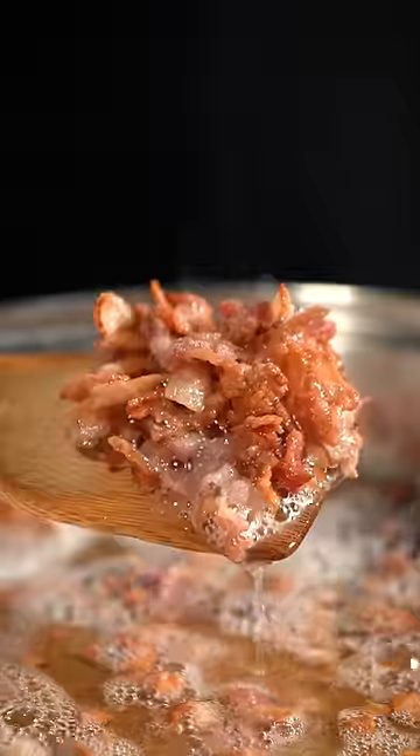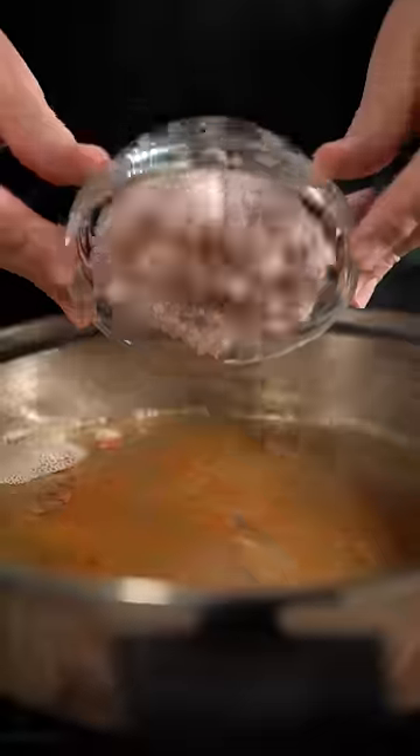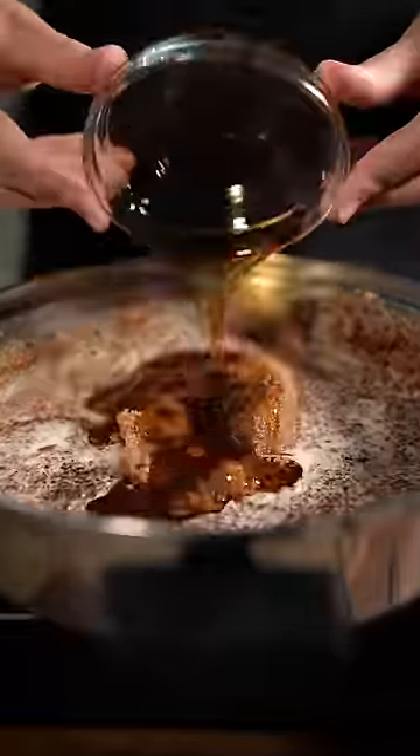For the jam, chop up a pack of bacon and render it out. Strain out the bacon and return the oil, then add six diced shallots and cook until caramelized.